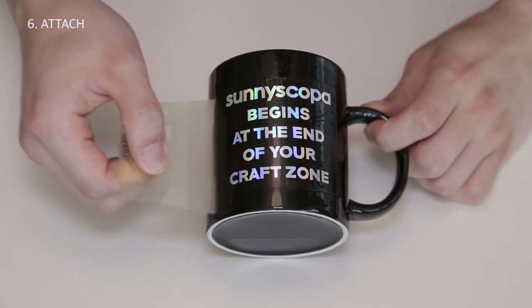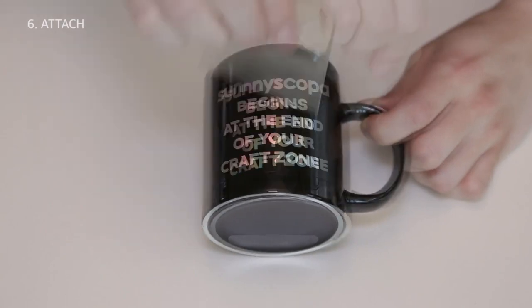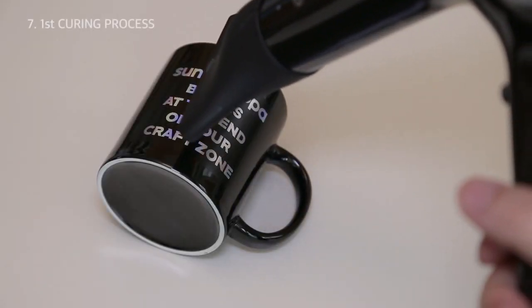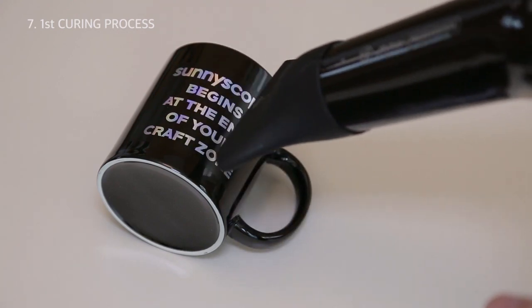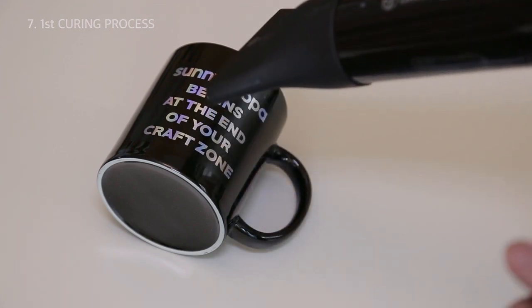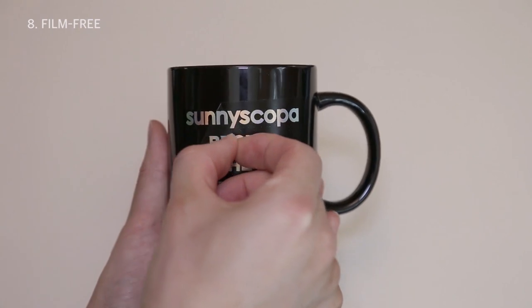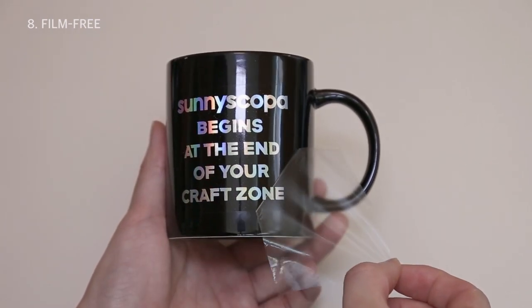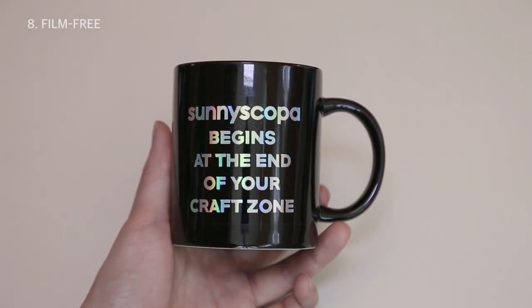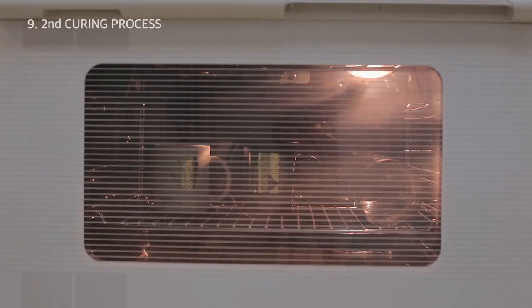Carefully remove excess moisture and air with a squeegee. To seal the ink to the surface, you need to cure it using an oven or a hair dryer. Wait for the substrate to cool down, then remove the final backing film. Bake in the oven again to make the image more durable. Finished!